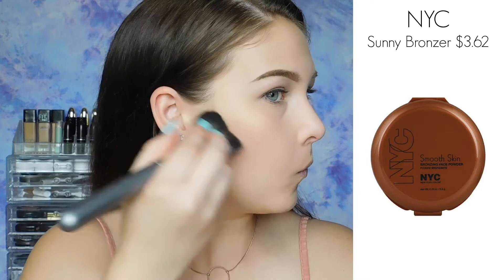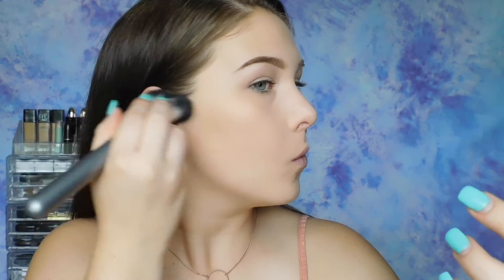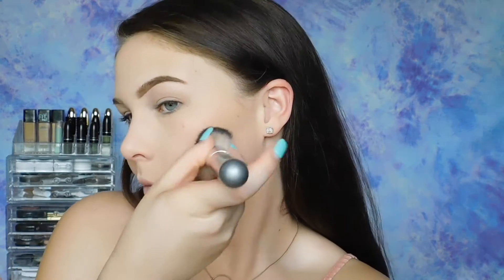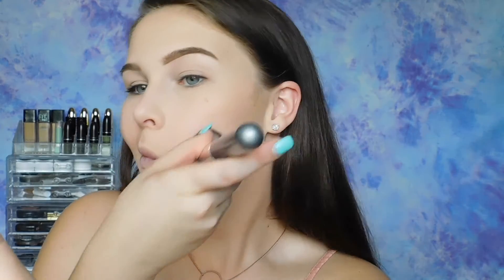To add some color back into my face, I'm just using any old bronzer. I'm not contouring my face, but I am putting the bronzer in areas where I would contour — the perimeters of the face, kind of on the cheekbones — but not actually contouring.